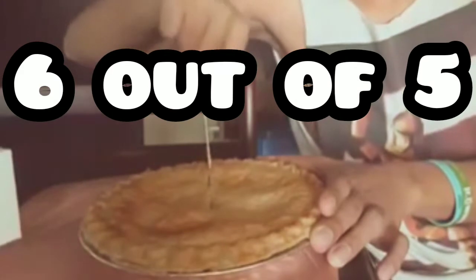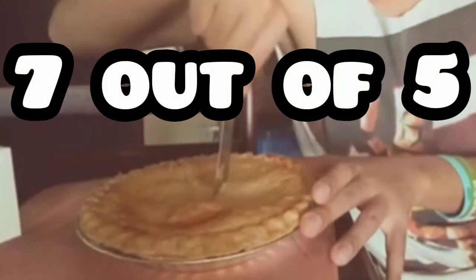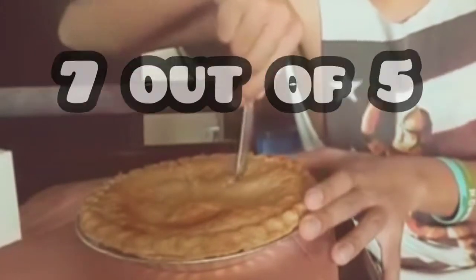Realistically, I should give this just a 6 out of 5. But since I'm a pie addict, I'll have to give it a 7 out of 5. The SNR Apple Pie is a very, very good pie.